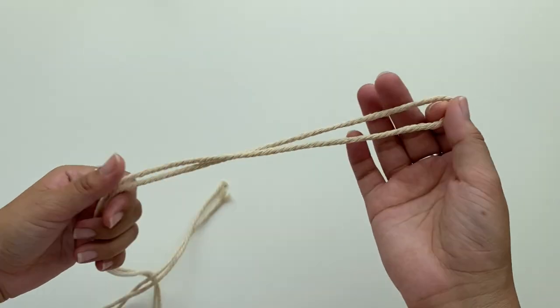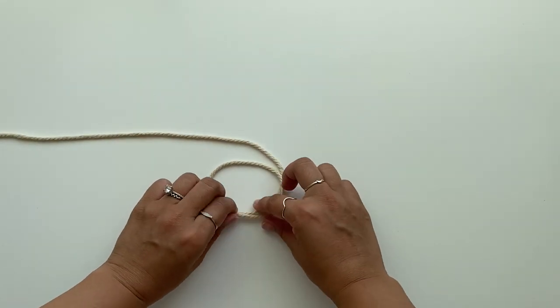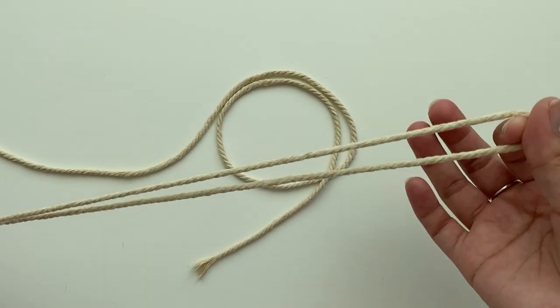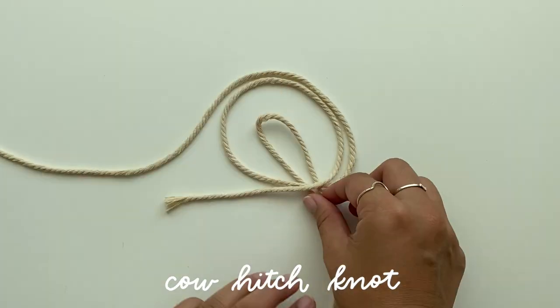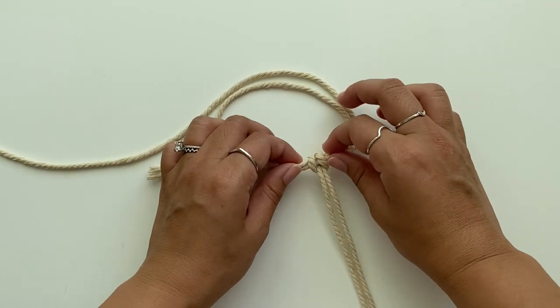Taking the five-foot cord, I'm going to create a small loop at the end — this is going to be the base cord that all the other smaller cords will wrap around. Next, take one of the thirty-inch cords, fold it in half, and pull the end through the loop. This is called a cow hitch knot or a reverse lark's head knot. Pull this tightly and then repeat with the remaining four cords.